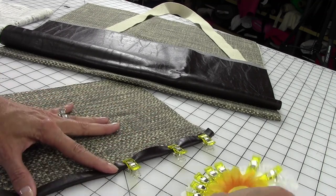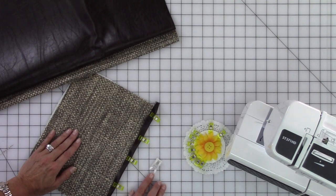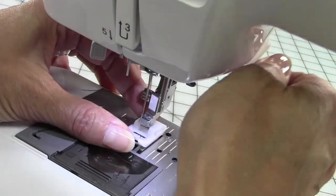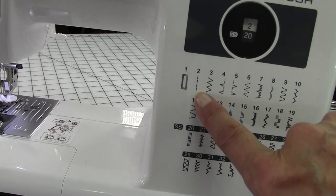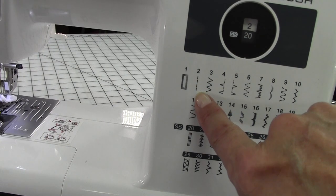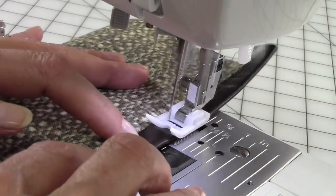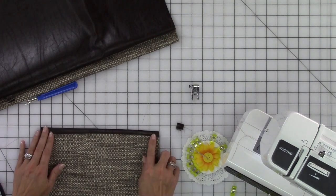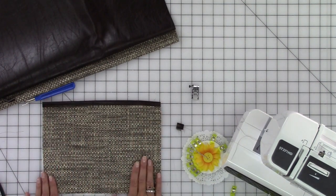Continue to fold the faux leather and put clips all the way down. Then I'm going to change the presser foot to the plastic foot so I can stitch right over this with no problem. I could use any of these decorative stitches along the faux leather, but I think I'm just going to go with a straight stitch and I'm going to change the stitch length to 4.0. Trim off each end. If you want to run a basting stitch around the edges to keep all of this in place, feel free. I'm just going to lay it flat, give it one more pressing, and my pocket's finished.